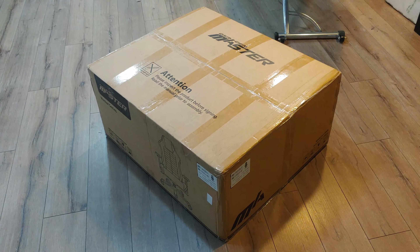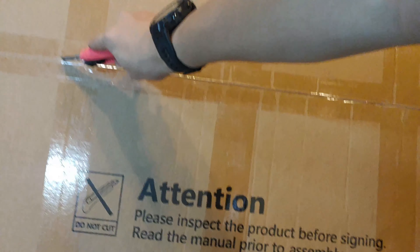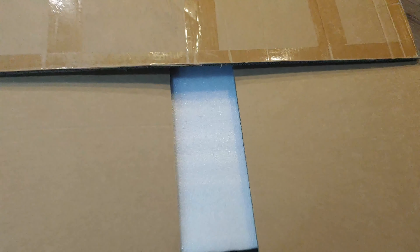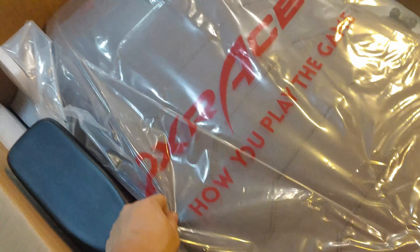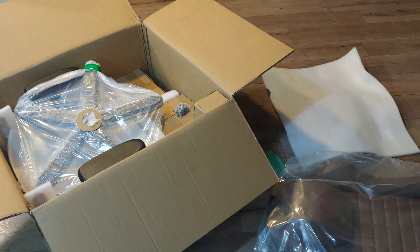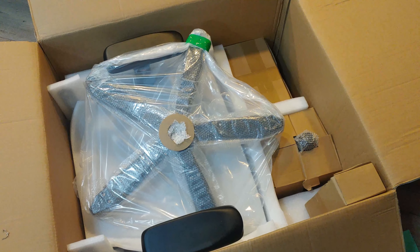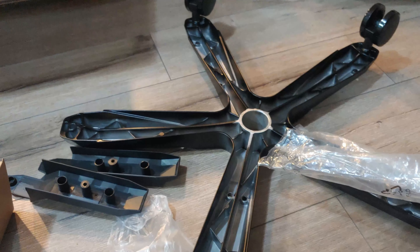DX Racer Master unboxing — first impressions of the chair. It comes in a brown colorway; there's also black, which I almost got. Unless I have any issues with the build, I won't post the assembly process. Everything looks packaged very nicely.